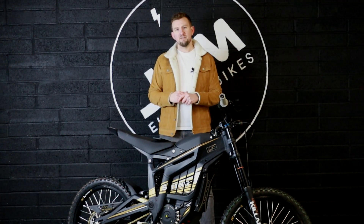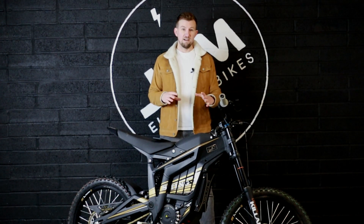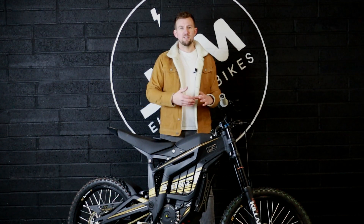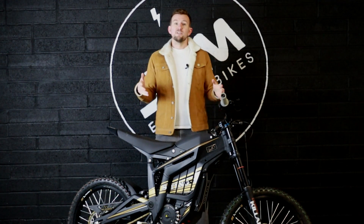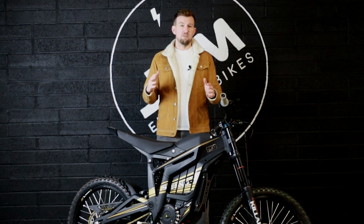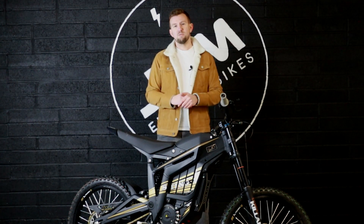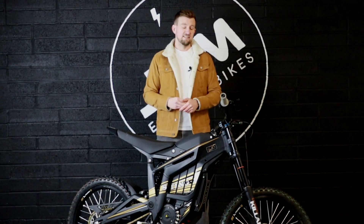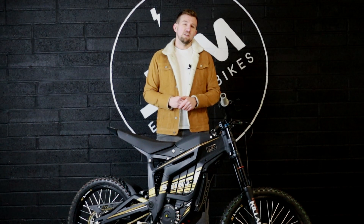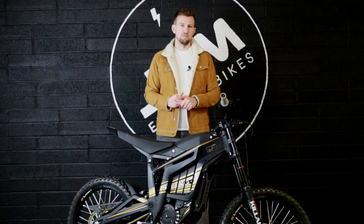The keen-eyed among you might have noticed this looks very similar to the Surron, and that's because Teleria was partly developed by the people who did the Surron. These will be coming into the UK at the beginning of 2022 with deliveries starting from February. We are currently taking pre-orders on this bike, so if you want to get one before they all sell out, get in contact with us — jump on our website to order directly or email us at info@electrobikes.life.